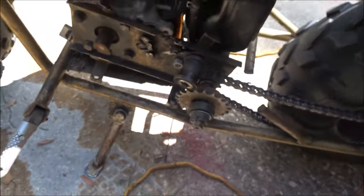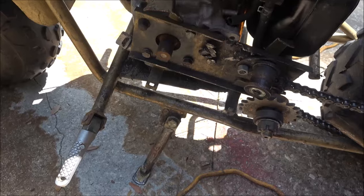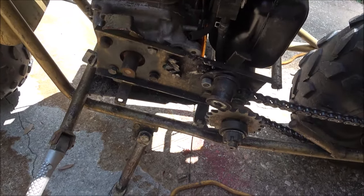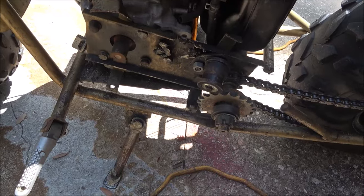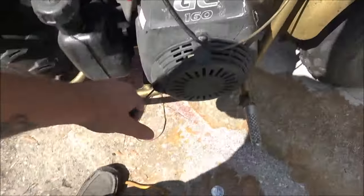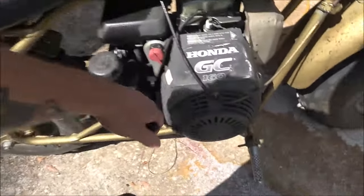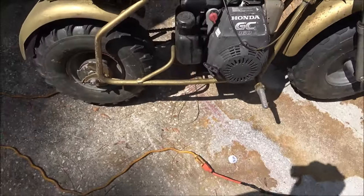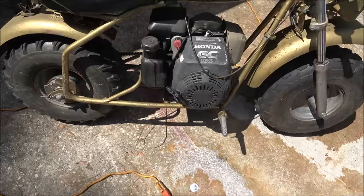I don't know if someone's cut that off, but what can you do with an engine with a shaft that short? You could weld it and extend it. He said it runs — I just thought it'd be fun to try to fire it up. But I pulled the rope and it doesn't feel like it's got very much compression, so I just thought we'd do a 'will it run' on it.